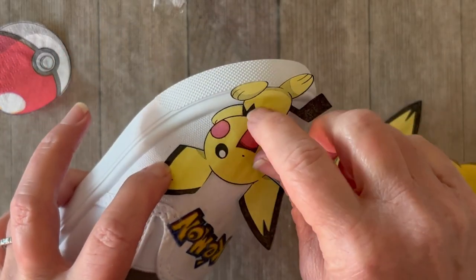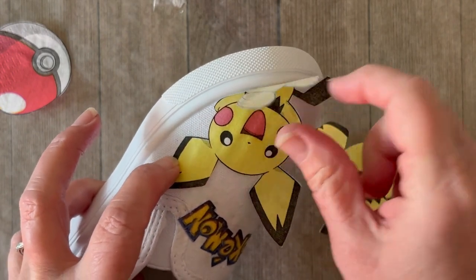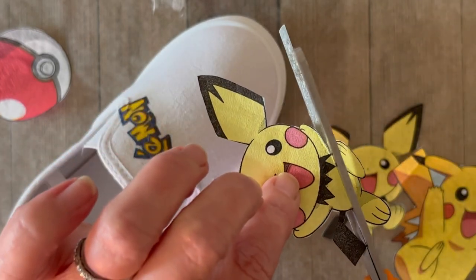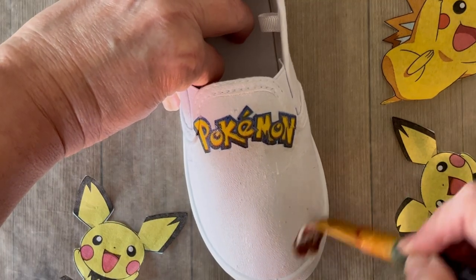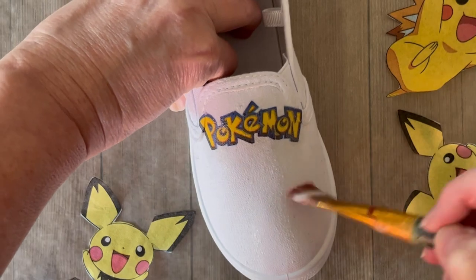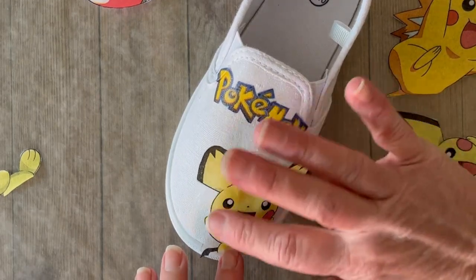Here's a little tip for going around those edges: place your element down, then rub with your fingernail or the end of a pencil just to create a crease line, and then you'll be able to cut along that line. That'll give you a nice finished look along the edges of your shoes and the seams. Now we're just going to keep applying Mod Podge and keep adding our elements — you can already see how cute these shoes are turning out.